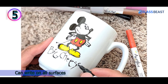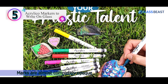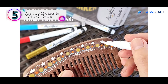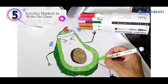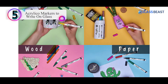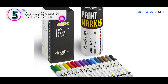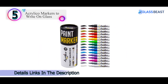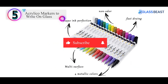Number 5 on our list is the Acryliko Markers to Write on Glass. I have yet to find anything that I could not use these markers on — I've used them on almost everything and they wrote great on all. Unless the surface is wet, you can expect these markers to leave a very clear mark. Every stroke is completely opaque, thanks to them using actual acrylic paint instead of ink, making every stroke very clear and the colors amazingly vibrant. Even though these markers use acrylic paint, they dry quite fast, similar to dry erase markers.